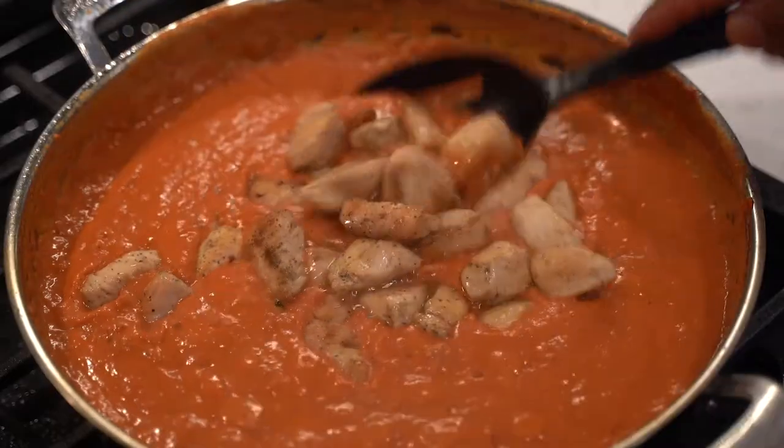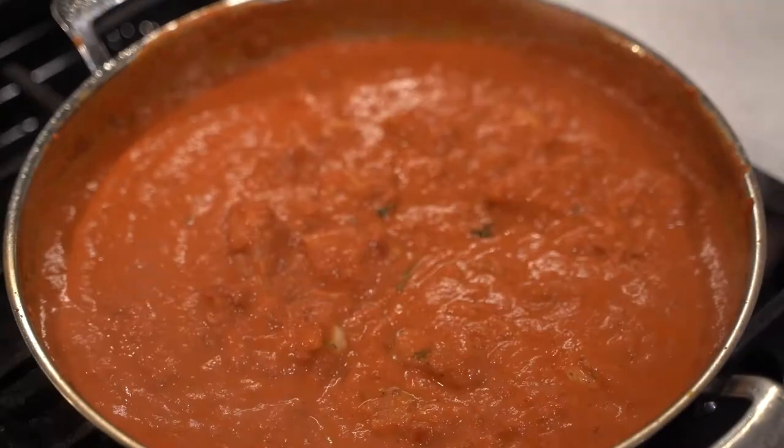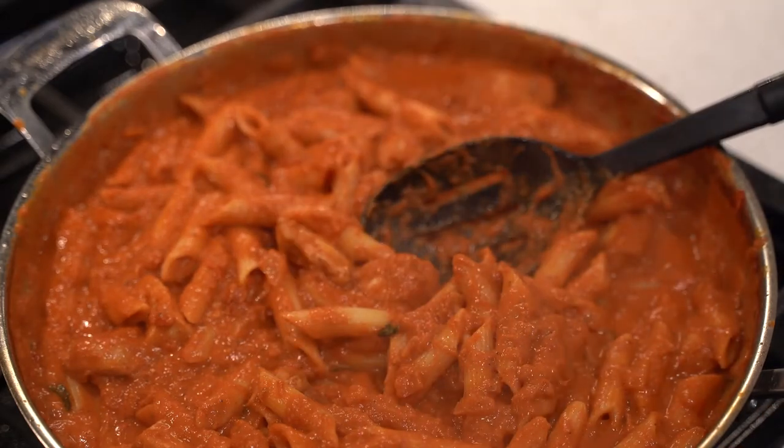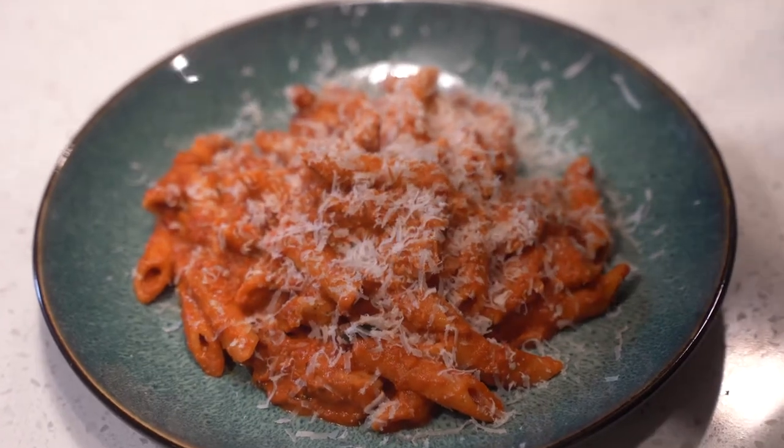Add the chicken into the pan and simmer. After about 8 to 10 minutes, toss with the cooked pasta until well coated and warmed. Finish with freshly grated Parmesan cheese.